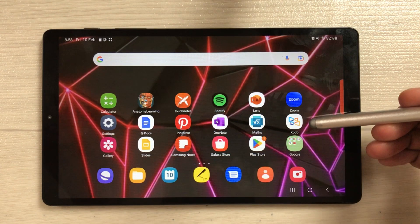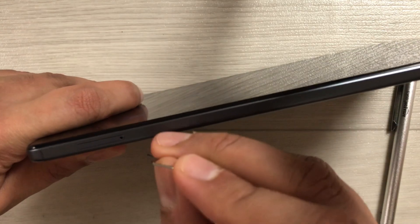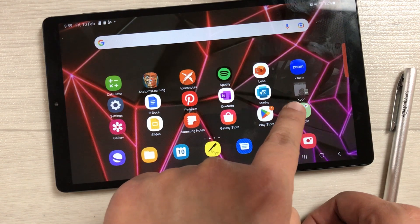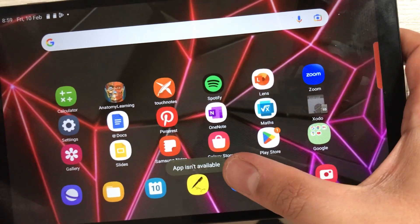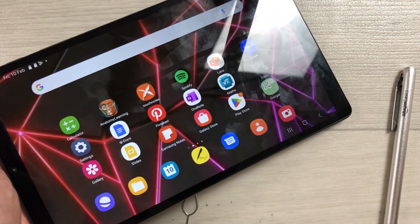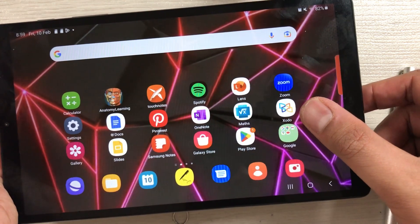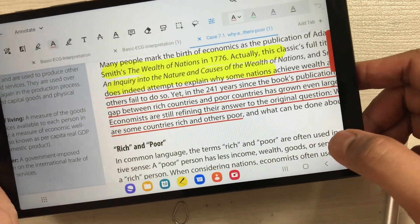Now I'll show you what happens if you remove the SD card. I take out the SD card, and you can see the app is no longer available — it becomes black and white with an 'SD' label. If I try to open it, it says 'App isn't available', because the app is on the SD card. Now I put the SD card back, and you can see the app is available again and opening properly.